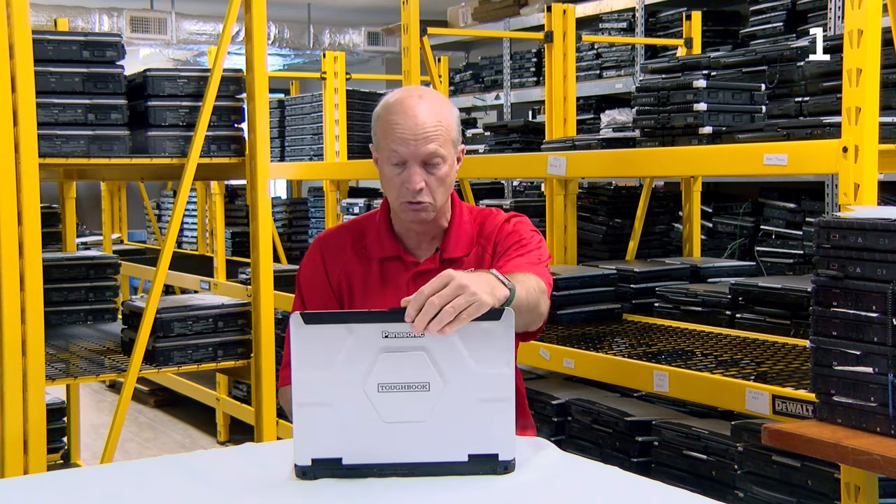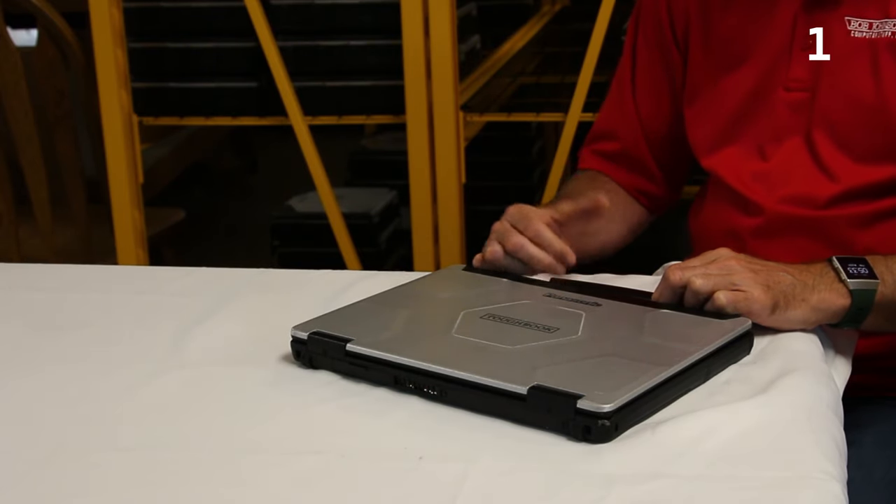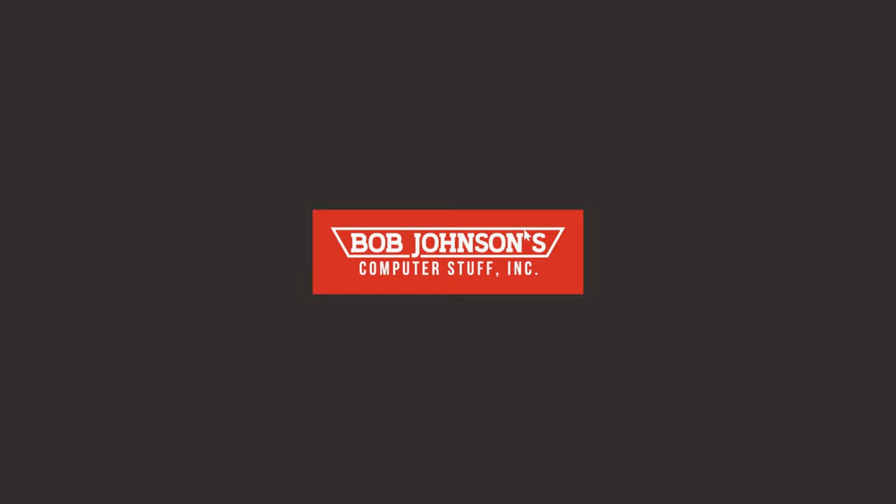Other than that, it's a nice, cool, lightweight laptop — wouldn't be embarrassed to carry it around. That's my top 10 features and the cons for the CF-54. Thanks for watching. Don't forget, every Wednesday we come out with a new episode on rugged laptops. Hope to see you next week. Have a good week.